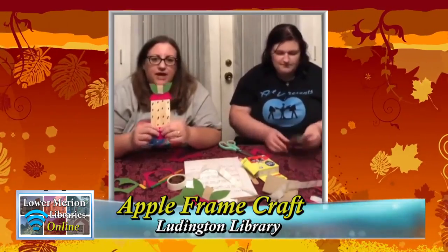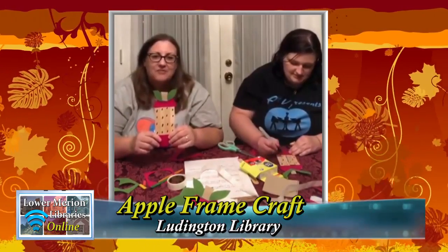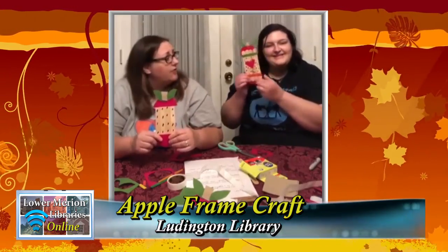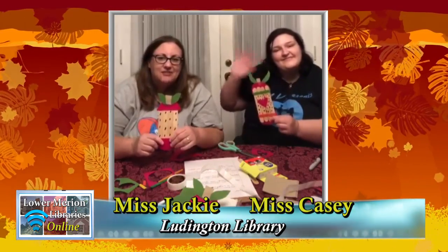This apple gift is packed with surprises! This is a fun craft to do. We want to thank you for joining us — let us see your apple crafts. If you create some, take a picture and put it in the comments below. Show us your apple craft — we would love to see them. We're now open our full hours — check them out on the lmls.org website. We'll see you soon in the Ludington Library Junior Room!